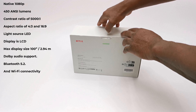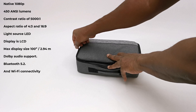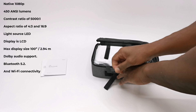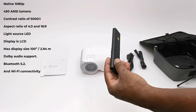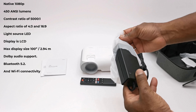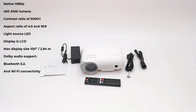The Y9 has a native resolution of 1080p. Its brightness is 450 ANSI lumens, a contrast ratio of 5000 to 1, and aspect ratios of 4:3 and 16:9. Its light source is LED and its display is LCD. Maximum display size is 100 inches at 2.94 meters. It supports Dolby audio, Bluetooth 5.2, and Wi-Fi connectivity.